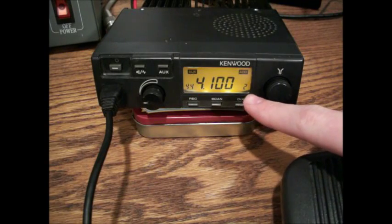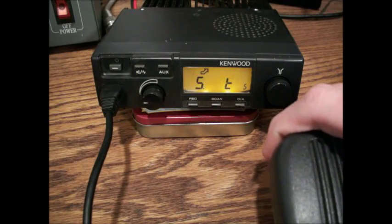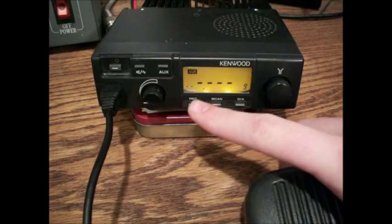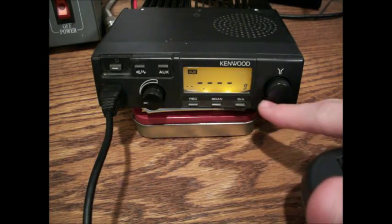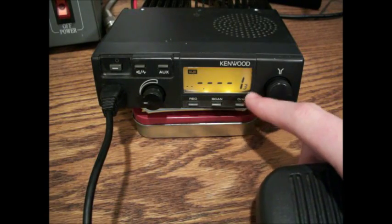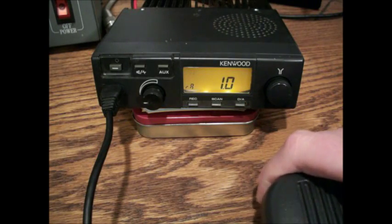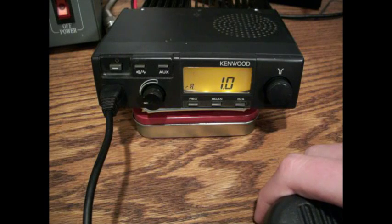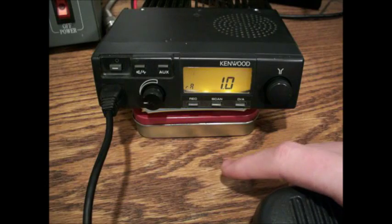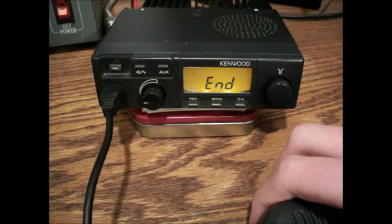Then it'll move to channel 2, and just keep going through here. Some random frequency I have plugged in — I don't have any channels on here, so it's going to say 9. Just keep going. Then you have some of these things with random numbers and letters — I think those are just used for cloning purposes or some programming things that you have to use your computer for. You're going to keep going until you get 'end,' and that'll let you know that you're done.